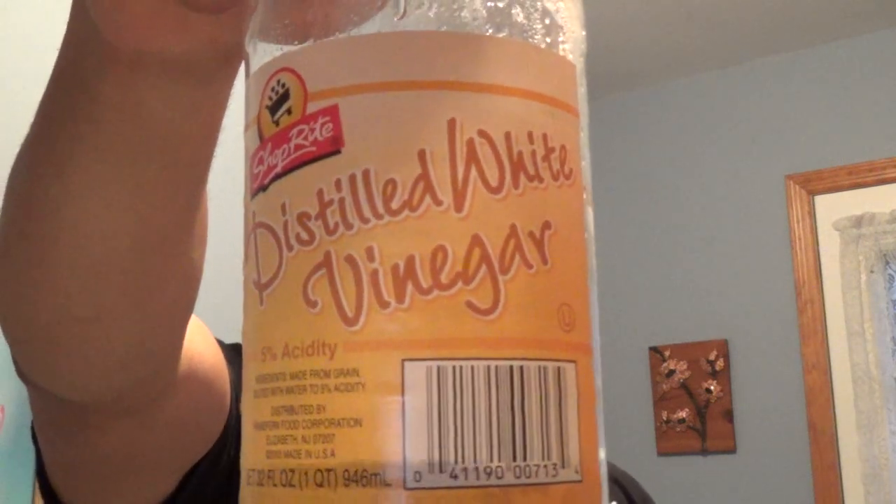Especially when you go to open it and they've been sitting in there for a few days, especially in the heat. So here's a quick tip on how to wash them. What you're going to need is a gallon of water — it could be tap water or anything — and some white vinegar. I'll show you guys how to put it together.